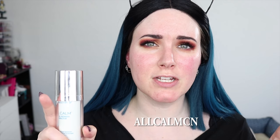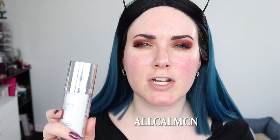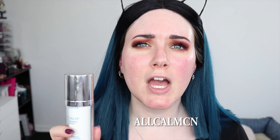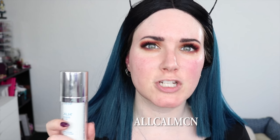Color Science did give me a coupon for you to use — I'm going to put it right here on screen. This will give you a free mini brush-on SPF 50 product, which is a powder you brush on after applying your makeup to help keep your SPF going all day. They also gave me a referral link. I'll put both in the description box below. I don't earn any commission on the discount code or the referral link — they are just for you guys.